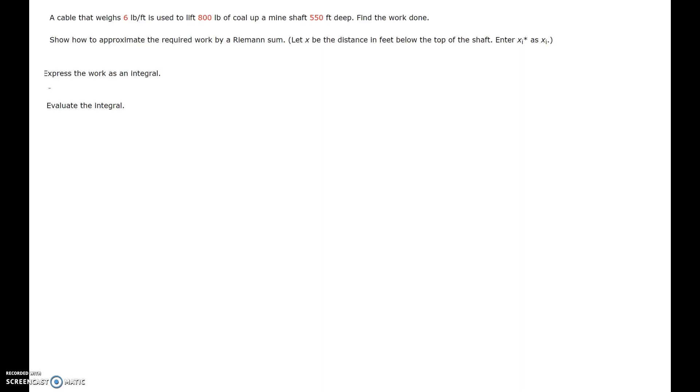In this video I will be showing you problem number four from the homework on chapter six, section four. A cable that weighs 6 lb per foot is used to lift 800 lb of coal up a mine shaft 550 feet deep. Find the work done.